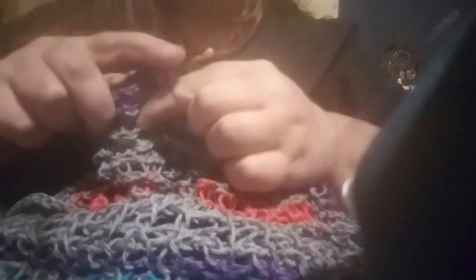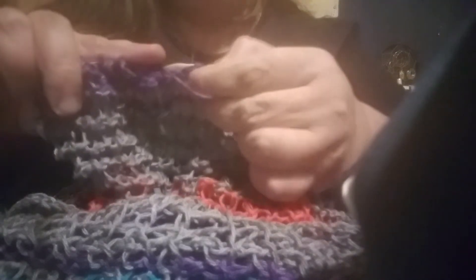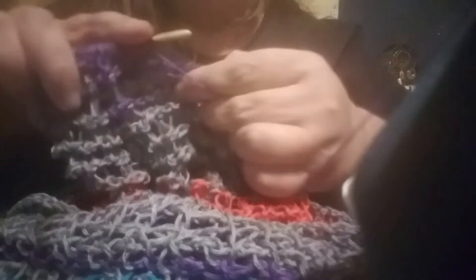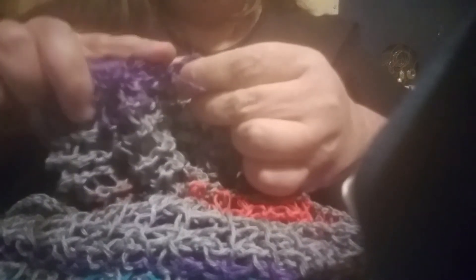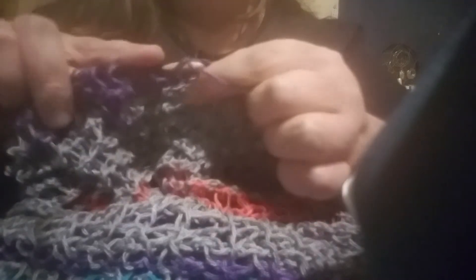I'm just too cheap to pay a dollar a tag. And since the alphabet stamps I have were like 60 bucks a set back in the day when I bought them, I think maybe that would be a good use of them. If you've got half the tools, why not at least try it — that's what I say. And I guess that'll be something I can show you guys in the future if it works out.